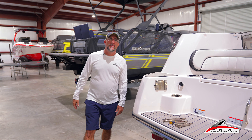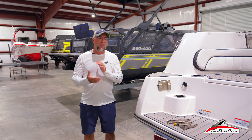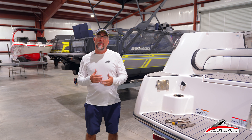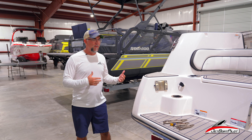Hey, what's up YouTube? Will Owen here with JetBoatPilot.com. Today we're going to talk about a subject that gets brought up quite often in social land, and that is how do you clamp off your water pickups for your cooling water on a jet boat if you're being towed.